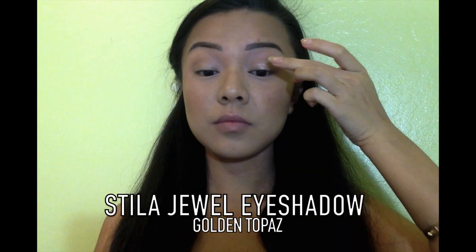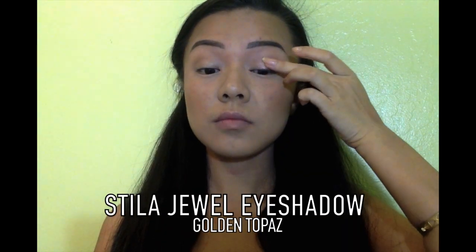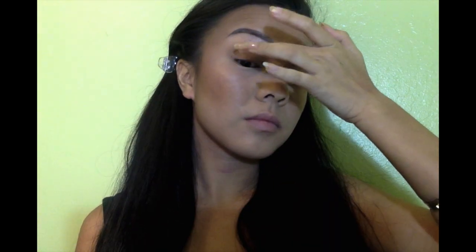I'm using a single eyeshadow from Stila in the shade Golden Topaz, and I think it's a really great way to subtly add glitter to any look. You can, of course, use it wet, and it will appear more glittery and more pigmented.